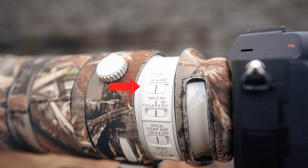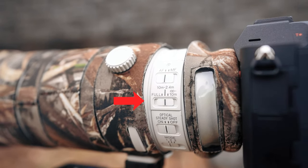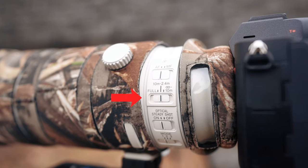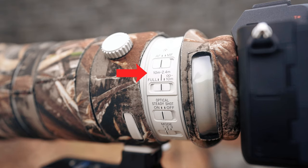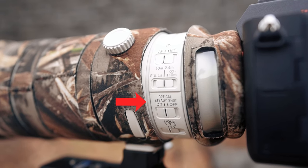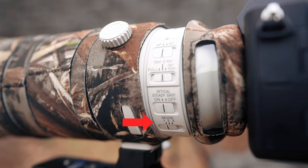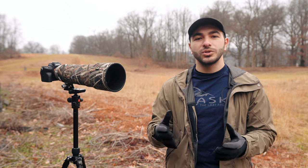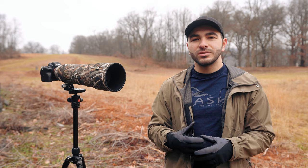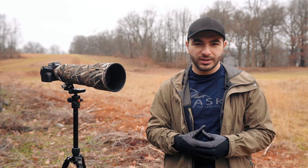The top switch allows you to toggle autofocus on and off. Below that is the focus limiter, which limits the lens's focus to a particular range — each range is specified above the switch. This Sony lens also has image stabilization, which can be toggled on and off and adjusted via the switch below, providing three separate stabilization modes. Number one is for general handheld use. Number two is for general handheld use with more panning movements. Number three is for handheld use with more erratic movements, such as when shooting bird photography.